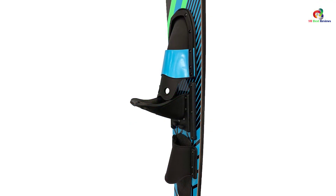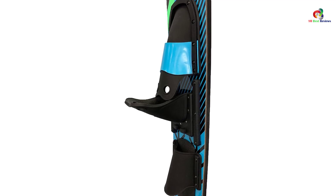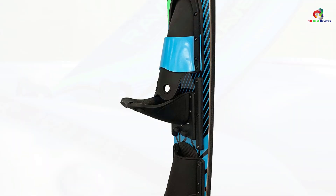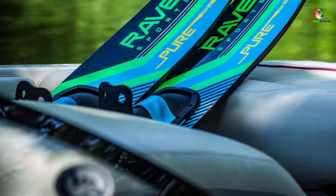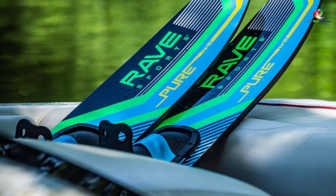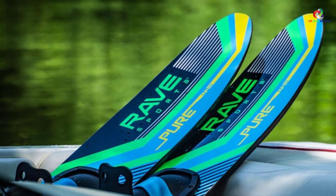The RAVE Sports Pure has a wide surface area for stability while skiing and is adjustable, making it a perfect ski for the entire family. It features reinforced and durable construction for reliability and accommodates riders up to 110 pounds, offering maximum confidence and control.